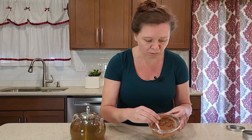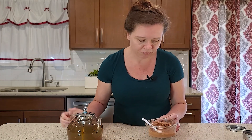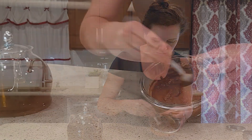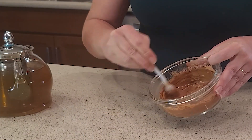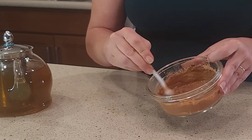Oh, look at that — that's so beautiful! I'm going to do just a little bit more fluid. Amazing, you guys — I can't wait to smear this on my face.